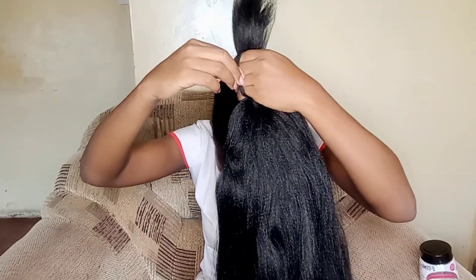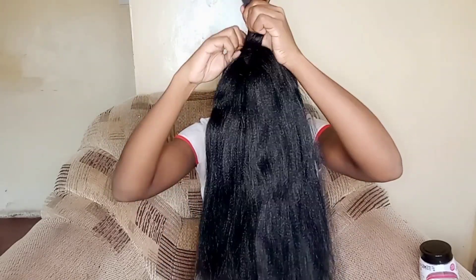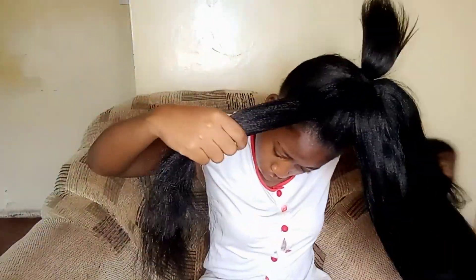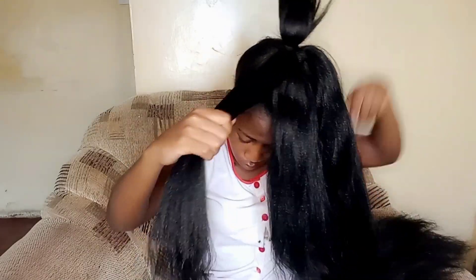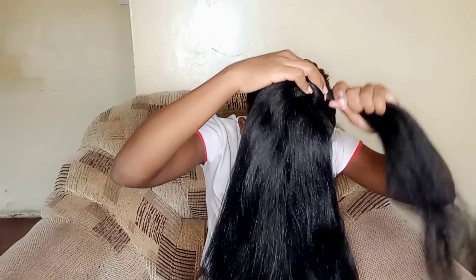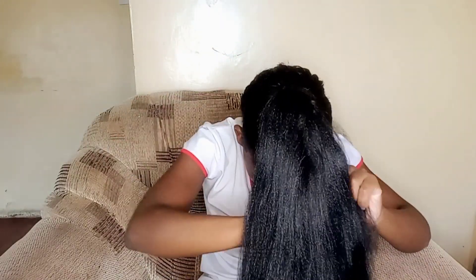What you're going to do is tie the extension to your natural hair the way I'm doing it. Then take a small section of your extension and join it to your natural hair. Go around with it — just tie, tie, tie — like that.